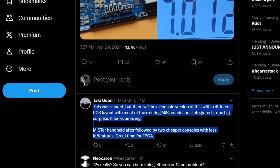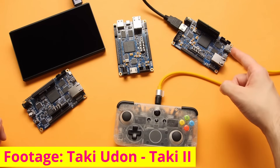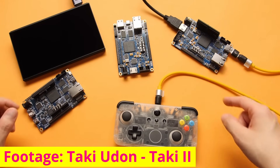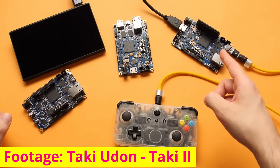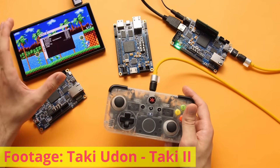The handheld is definitely something that is appealing to me and pretty much everyone else. Almost all of the comments outside of wanting a $99 Terrasic DE10 Nano involve the handheld, but so far we've just seen this thing tested on an LCD display — no real evidence yet of the top hat going on. I'm just presuming they're showing the bare board.